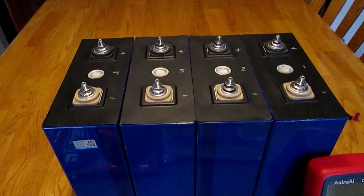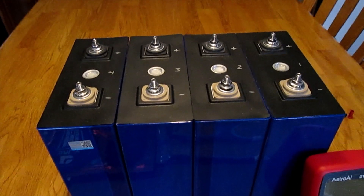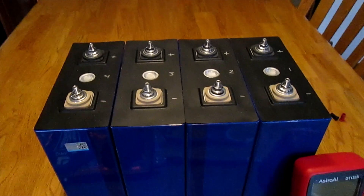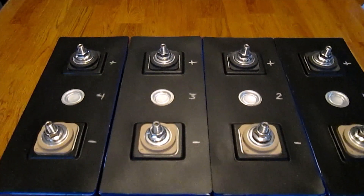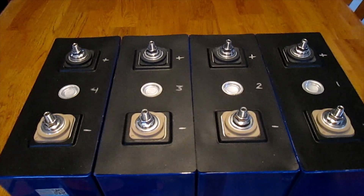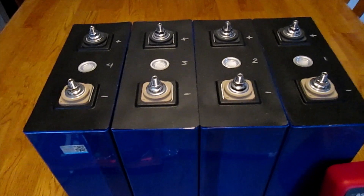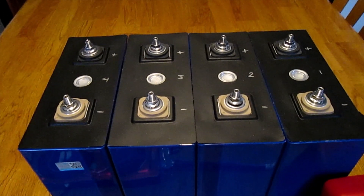There might be a mismatch in these cells — they may have come from different batches — and I'll have to carefully monitor that during top balancing. You'll also notice I've clearly indicated the positive and negative terminals, as they are exactly the opposite of what we expect here in the States. The black terminals are in fact the positive terminals, and the lighter colored terminals are the negative, so I've absolutely labeled these.